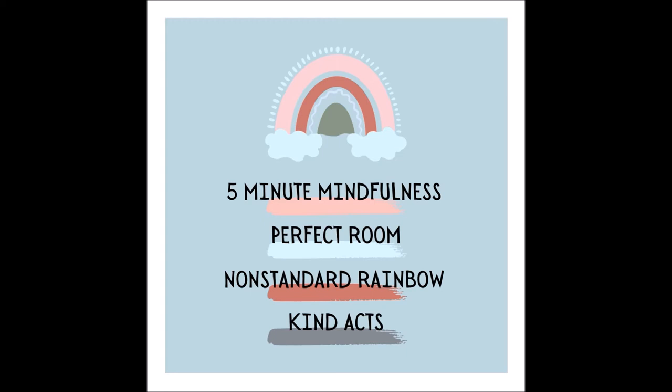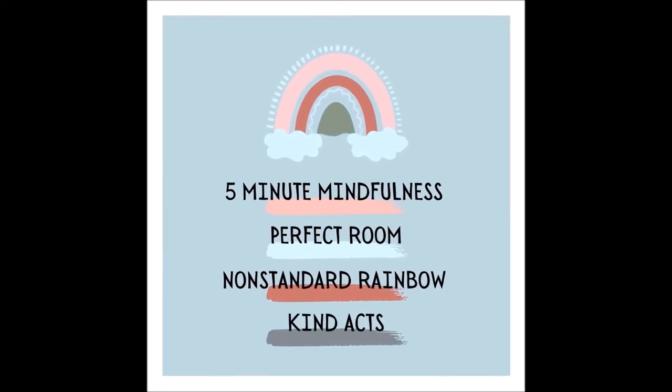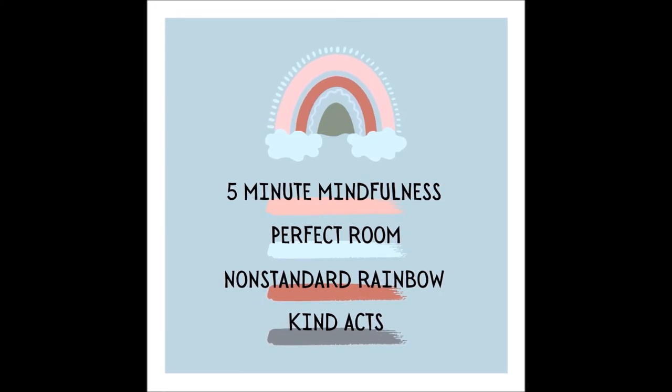Picture that a rainbow fills the room from one corner to the other, and you're sitting underneath it. The rainbow has non-standard colors — it's not a typical pattern and it's unlike any rainbow you've seen before. Choose two or three colors in solid bars to fill the rainbow in any pattern that is pleasing to you.